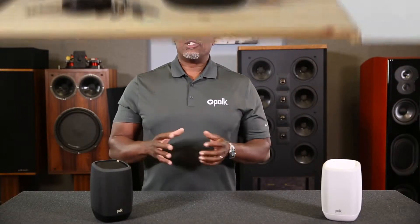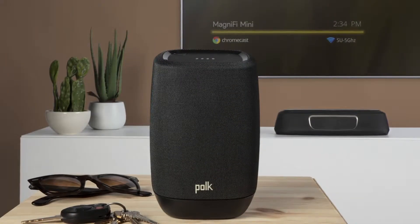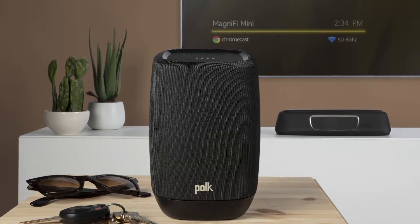It features Google Chromecast built in to wirelessly stream music. In addition, it is equipped with Google Assistant, so you can use your voice to control a wide variety of smart home devices, as well as other Chromecast-enabled devices like a Polk Magnify Mini or a Polk Magnify Max.